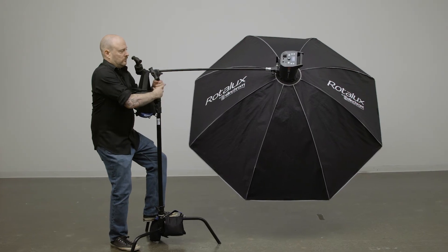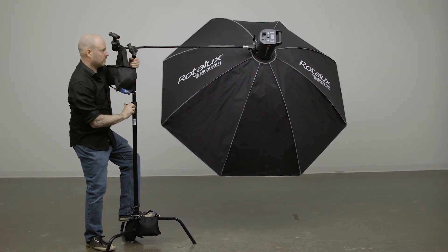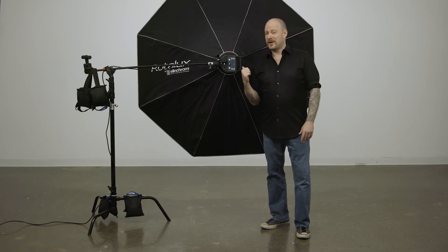I bet you've already thought of how this grip arm will make your life easier. Now is your chance to get your Hex on today. Thanks for watching. When it comes to your image making dreams and your grip equipment, at Kupo we like to say, never let go.